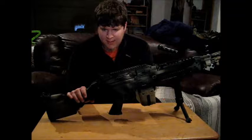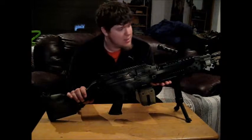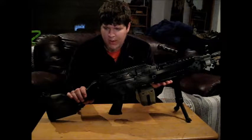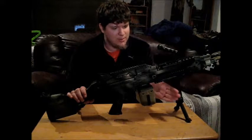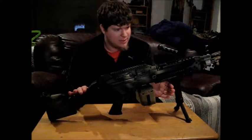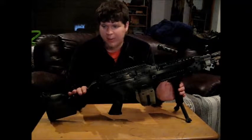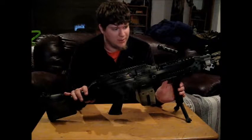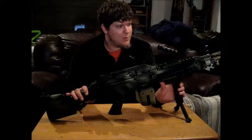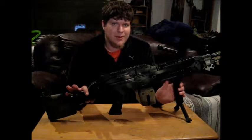This gun is absolutely fantastic when it comes to a squad automatic weapon, or SAW. Quick little note on the durability: it feels amazing. Everything that should be metal on this gun is metal, and everything that should be plastic is plastic to keep the weight down and make it more usable. That said, this gun is very heavy for just an average player who wants to go out there and have fun.